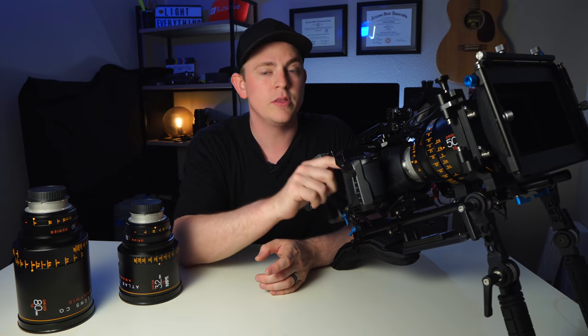Hey filmmakers, today we're talking about shooting with anamorphic lenses on the Blackmagic Pocket Cinema Camera 6K.